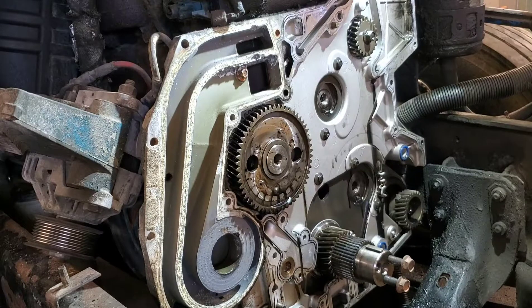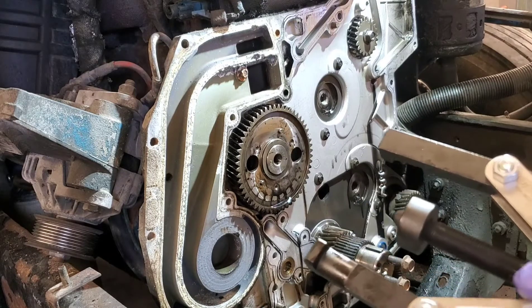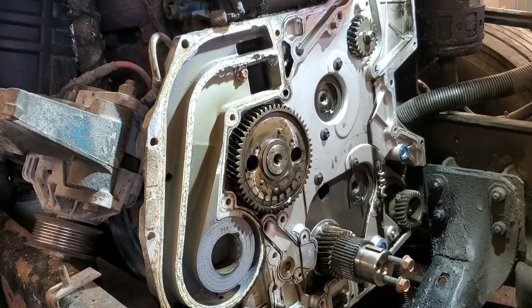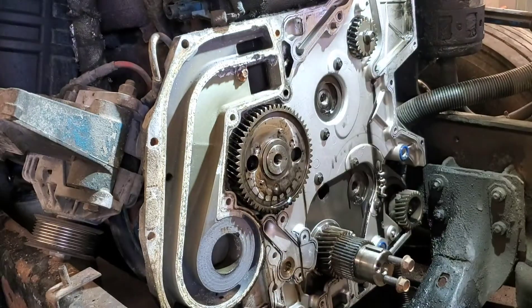I always like to look at stuff before I do it. I searched YouTube and really couldn't find a video I liked for pulling this cam — that's a lot of work. But there is a camshaft gear puller that you can get; it looks like this and pulls the gear off the camshaft while it's in the engine. Here's the part number.